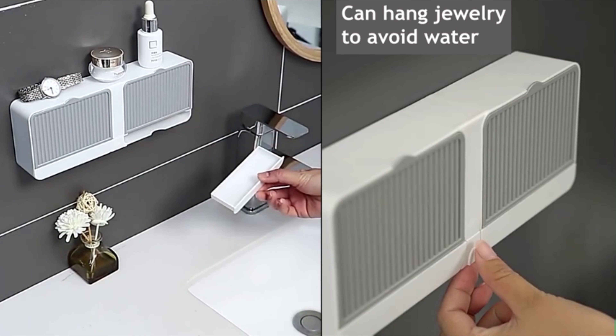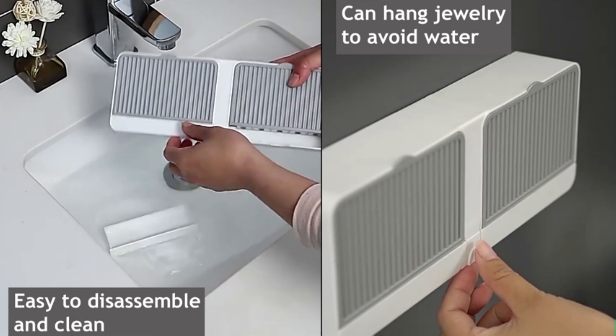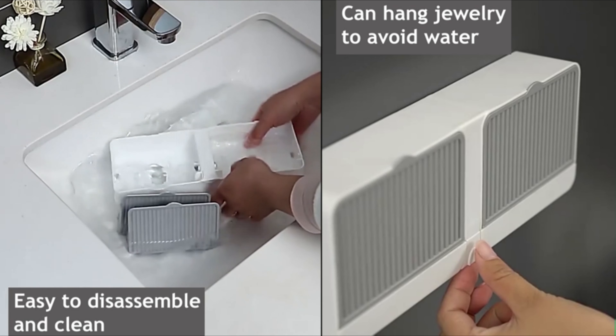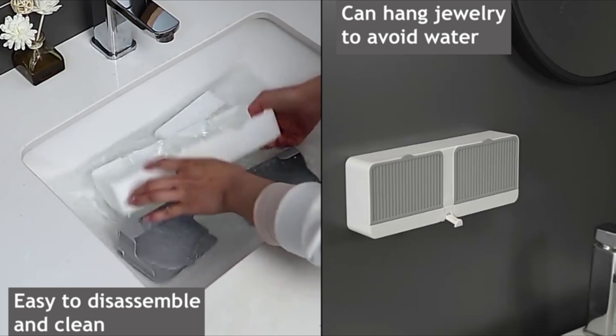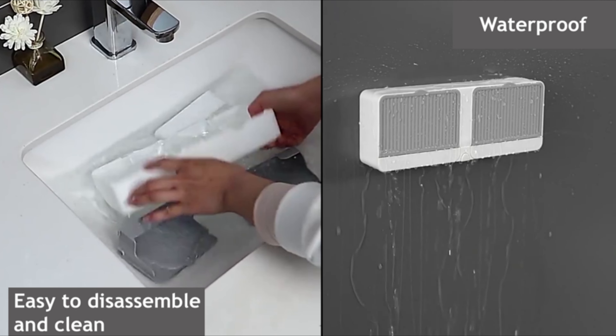Our soap saver is not only practical but also easy to maintain. Lift the tray with your fingers for effortless water washing and cleaning. Unlike traditional soap dishes, our shower soap holder features an adhesive design, eliminating the need for direct placement on the sink. This innovative design significantly saves wash table space, making it a perfect space-saving solution.